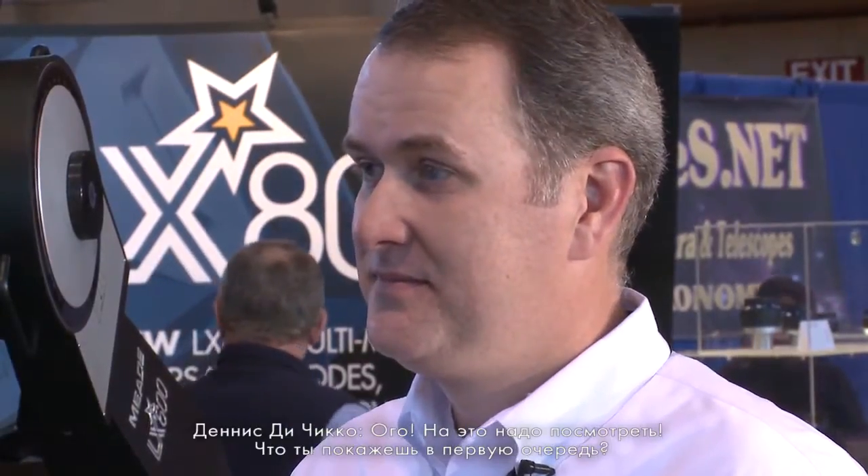So you've got a lot of new things that are very sophisticated but very easy for people to use and learn, and at every price point — from under $1,000 to just over $17,000. Let's take a look. What do you want to show me first? Let's look at the LX80.